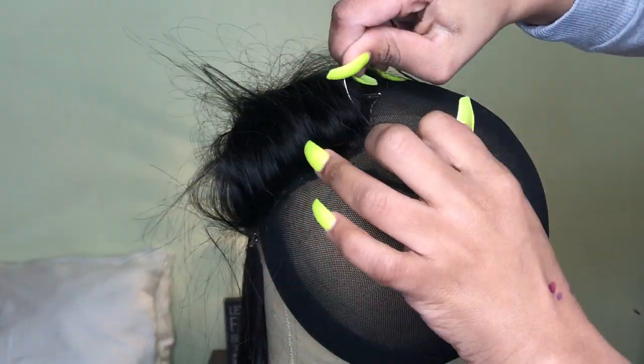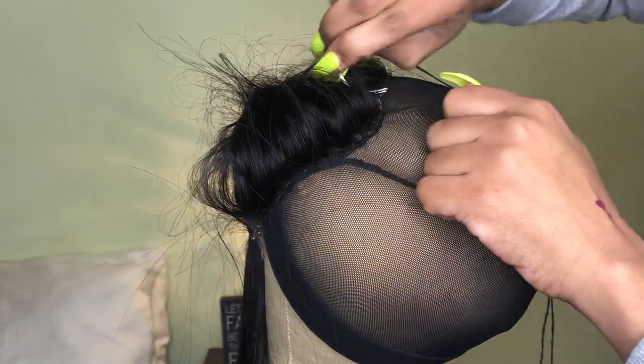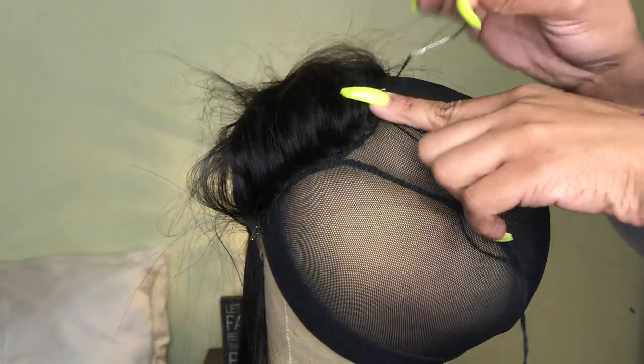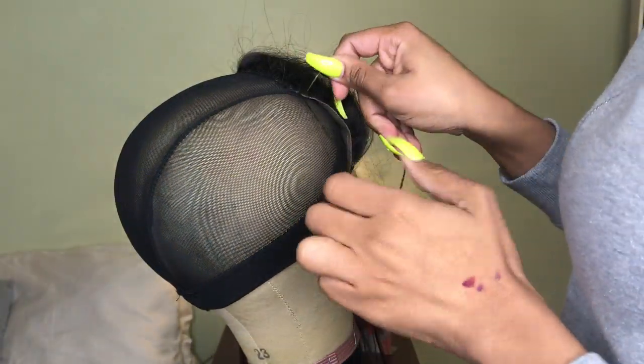Now that it's closer up you can see exactly how I'm stitching it — maybe just looking at it you'll understand more than how I'm explaining it. You're gonna stitch the closure all the way around. As I told you, you can just wrap the thread around the needle two to three times and that will knot it. As you see, I stitched it down on one side and then the other, and now we only have one side remaining.